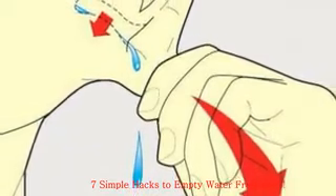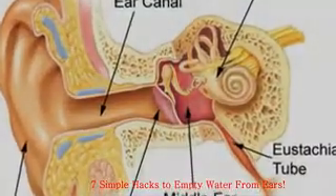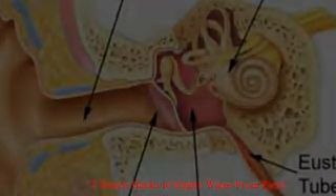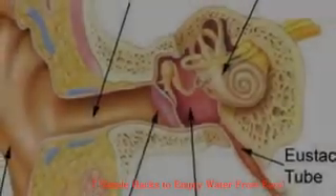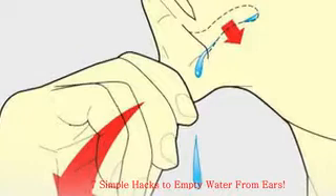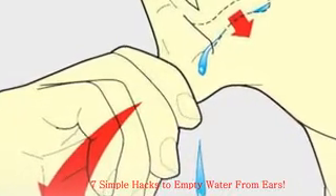Hack 3: Blow Dryer Method. The warm dry air from the machine will pull out and evaporate the water. Gently pull your earlobe down, set the dryer temperature to warm and the airflow to low. Turn the unit on and hold it one foot from your ear canal. Keep it in position for 30 seconds and repeat a second time if needed.